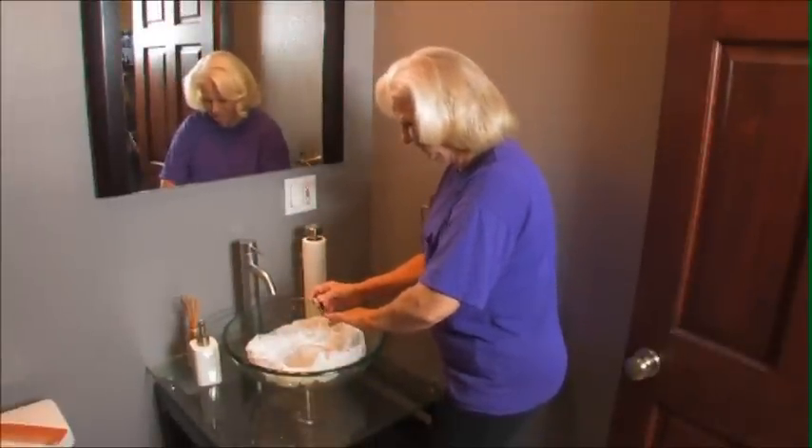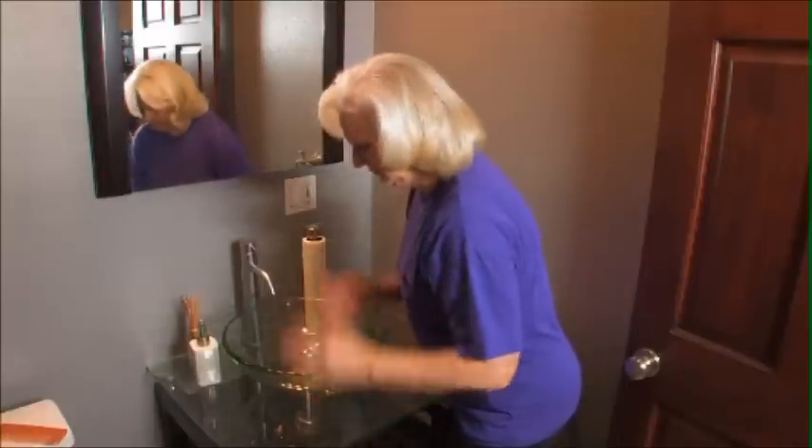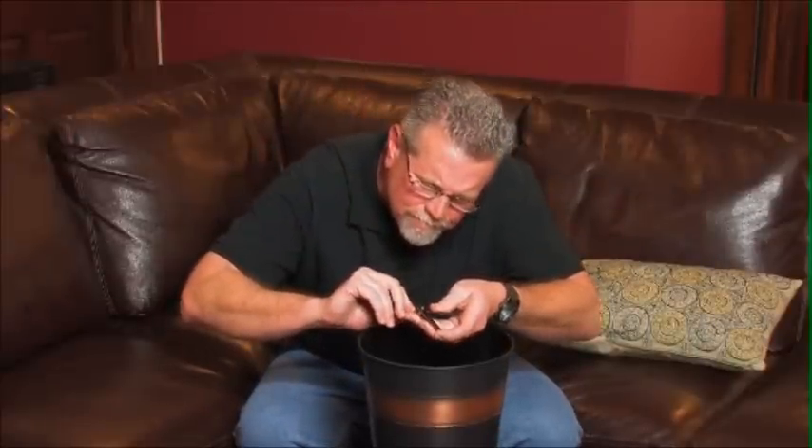Have you ever noticed that you go through a whole ordeal just to trim your nails? Are you unable to keep all your nail trimmings all in one place? Do you find yourself squinting and searching for better lighting just trying to trim your nails?